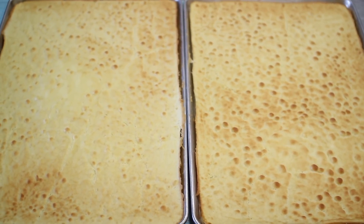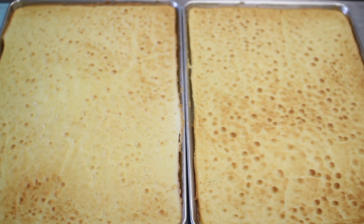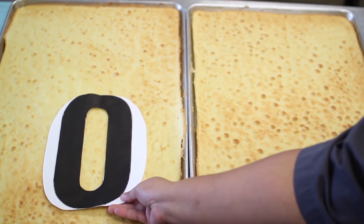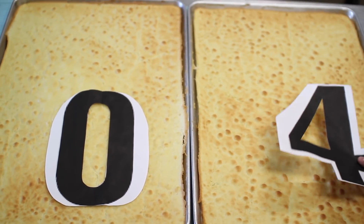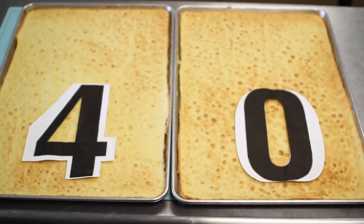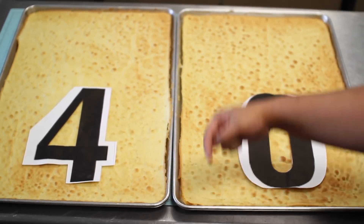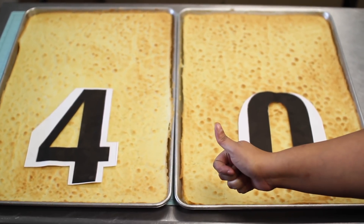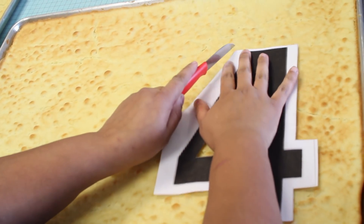Para este proyecto lo primero que vas a necesitar es el pastel de vainilla. Muchos de estos pasteles están hechos con galletas, pero el mío es con pastel real. Si quieres saber la receta, pícarla ahí para ver mi receta de pastel de vainilla, que está riquísimo. Esa receta la multipliqué por 4 para hacer 2 full sheets de vainilla y así obtener el número 40. Recuerden que de cada número necesitan 2 capas, así que tienen que tener placas suficientes. Para todo el listado de las cosas que necesitas, estará en la descripción abajo.